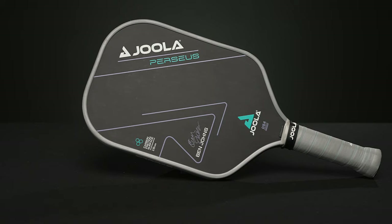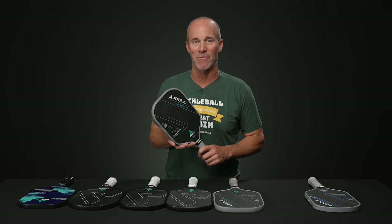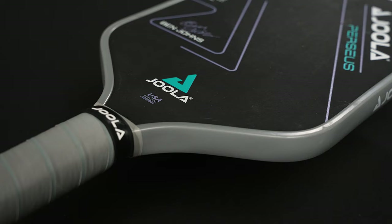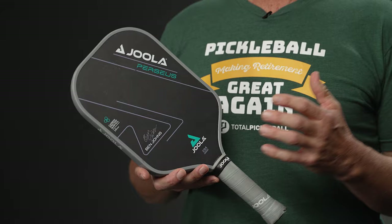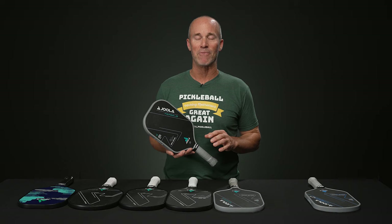Next we have the Ben Johns Perseus — his paddle of choice on tour, and very successful with it. Like the Scorpius, it features a reactive core instead of the response core. The CFS carbon friction surface is still present, but it's blended with a charged carbon surface — same goes for the Scorpius as well. Both of these paddles run at about eight ounces, and like the Vision, I'd say it's a great platform to add weight to. Overall performance from any part of the court — this is just an ideal paddle and one of my favorites from Yola.